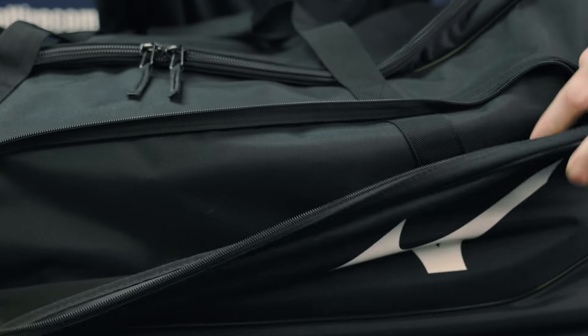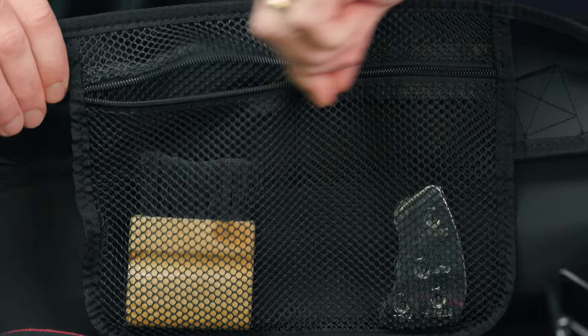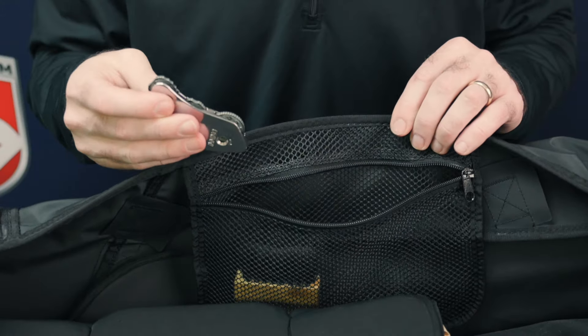On the side you have a large pocket. On the inside you have a small mesh pocket. This is good for keeping things like your ball bags, plate brushes, indicators, or other small accessories.